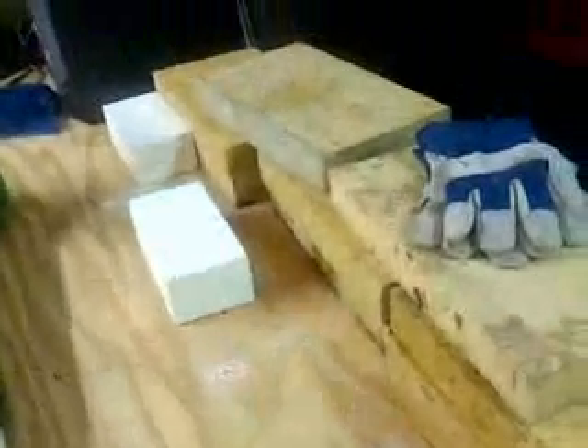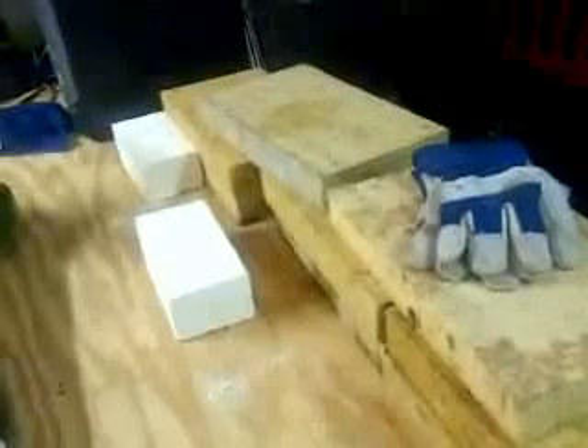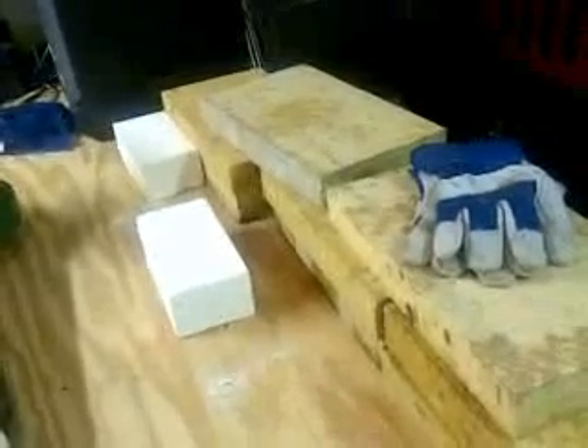And here are some bricks I ordered online. These are some insulating bricks - very light, very easy to cut. I can kind of form them any way I want to. Those are really going to be the box of the forge itself where I'm going to put the fire in. And this is going to be a charcoal fire. What I'm going to try to do is make hardwood charcoal - that's my ultimate goal.